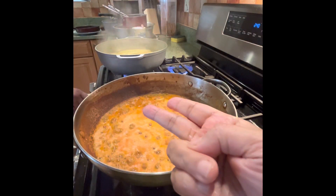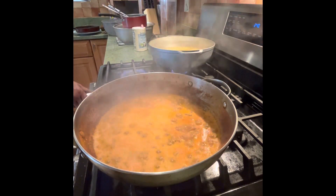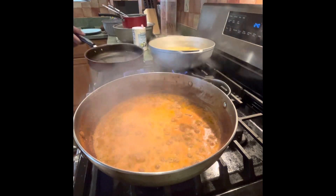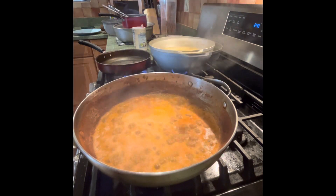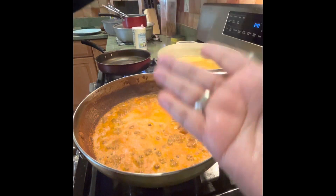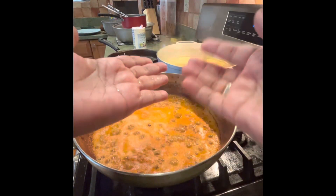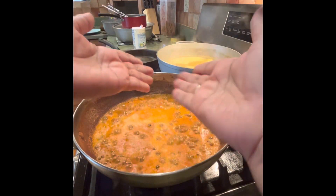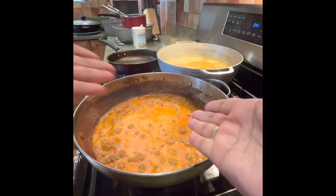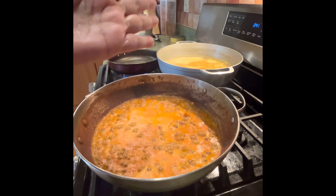We've never been able to get it all done in 2 minutes. After a few minutes, we will have to take the heat of the water. We will take the heat of the water.